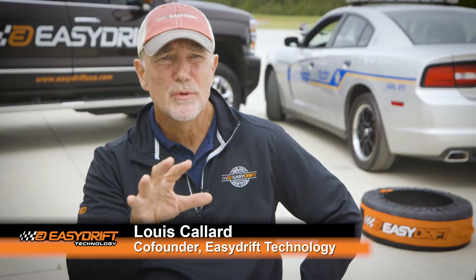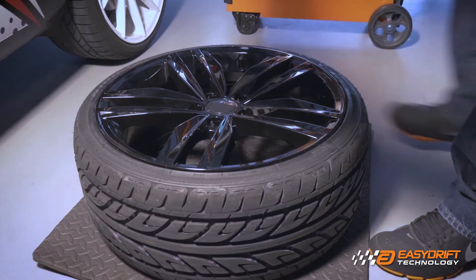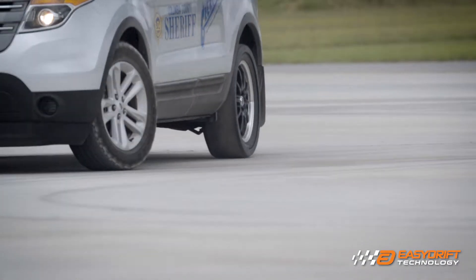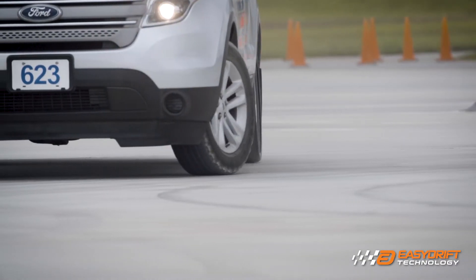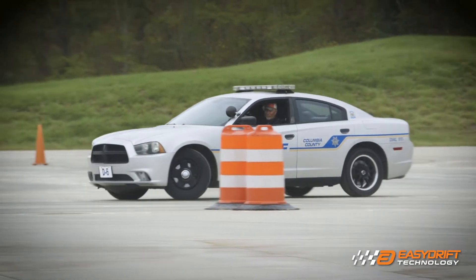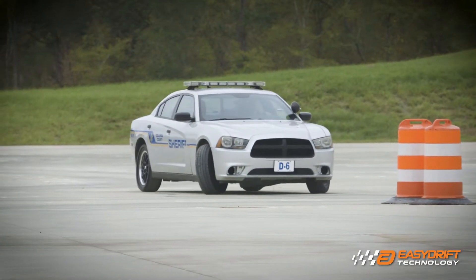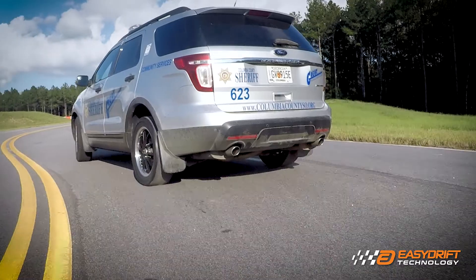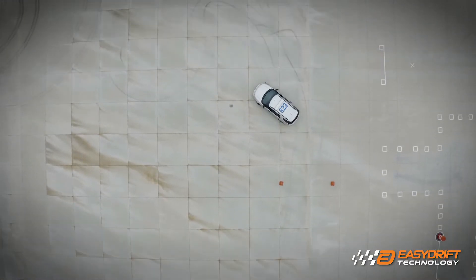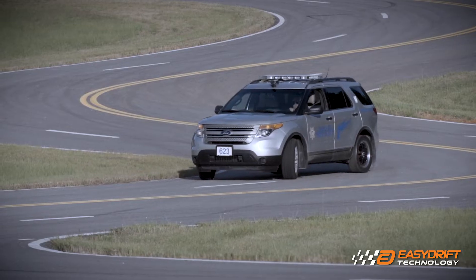We do the opposite of what a tire does. We cover the tire so you no longer have the kind of grip you get from the rubber — you now have a very low coefficient of grip. That allows you to put any wheel you wish into a skid or slide. It's all natural; it doesn't require water, and it doesn't require the instructor to induce the skid. The natural weight shift of the vehicle makes the car go into a skid, giving the student the opportunity to correct it and learn.